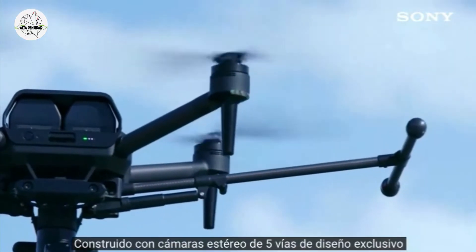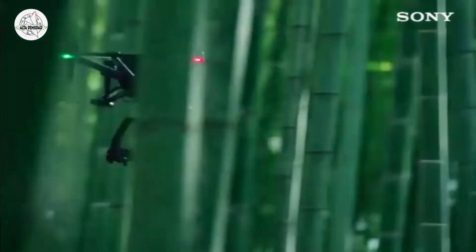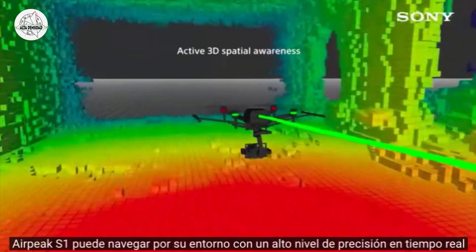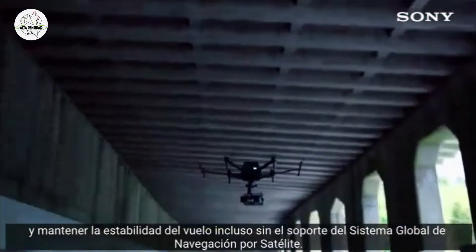AirPeak S1 is equipped with the latest sensor technology. Built with uniquely designed five-way stereo cameras and a vision-sensing processor, AirPeak S1 can navigate its environment to a high level of accuracy in real time, and maintain flight stability, even without the support of the Global Navigation Satellite System.